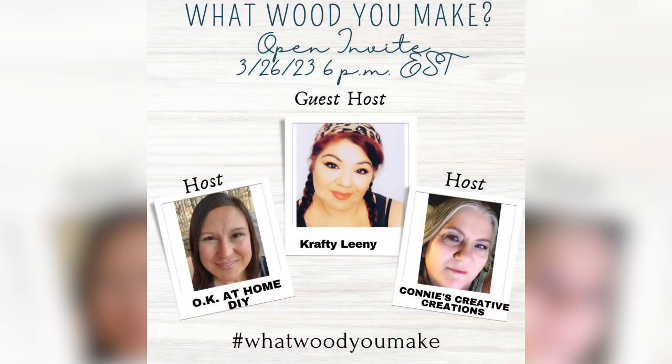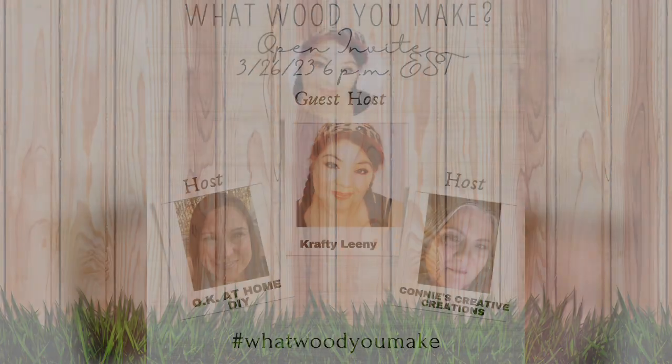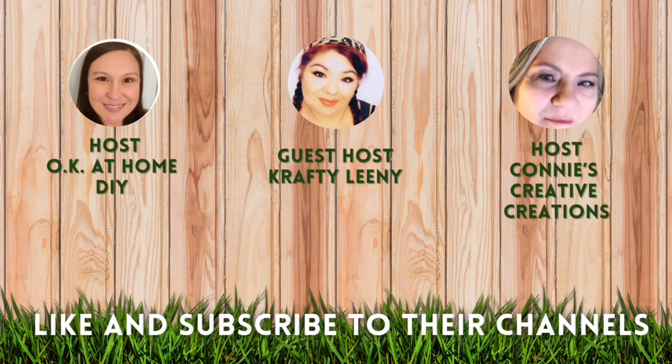What Would You Make? is an open collaboration with OK At Home DIY and Connie's Creative Creations. The co-host is Crafty Leaning. These amazing crafters are super creative and all-around wonderful helpers. Be sure to subscribe, like, save, and comment on their channels. The link to their channels is in the description box below.